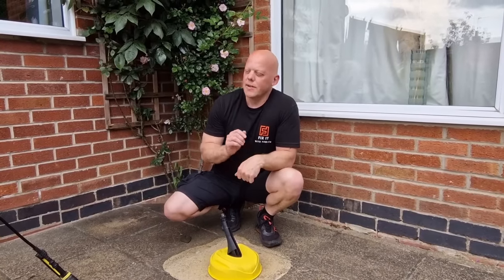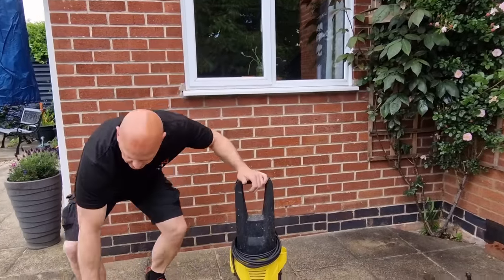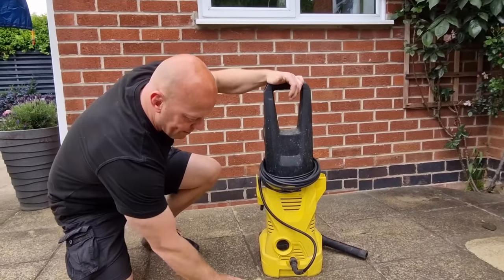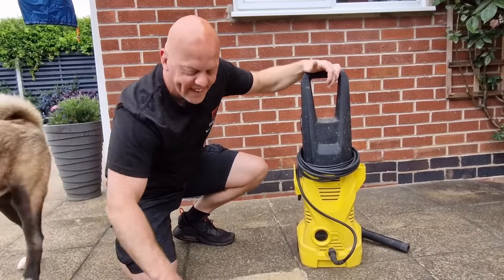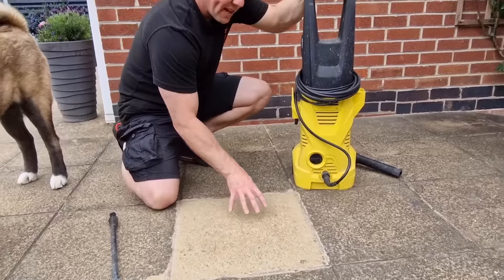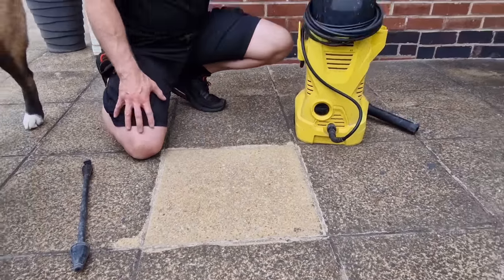But if you want your patio sparkling clean, my advice is to get yourself a Karcher jet wash and a dirt blaster lance. This particular slab has come up really, really well — there's no dirt left on the actual slab itself. It's really clean, and now all I've got to do is the rest of the patio.